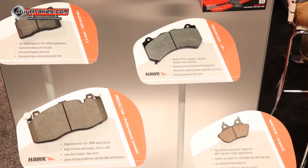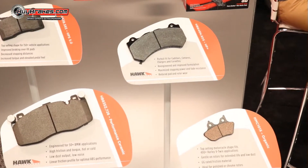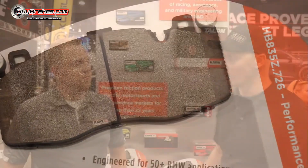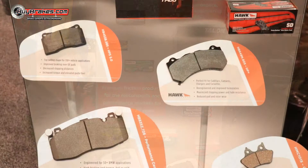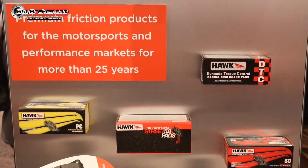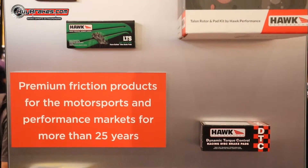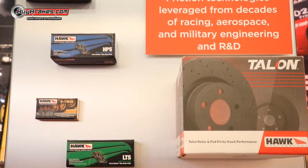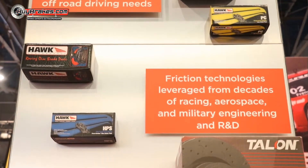Carl, you've got us here standing in front of these Hawk Performance pads. From my understanding, you offer pads from basic everyday driving all the way up to professional racing. For your everyday driver, we offer your performance ceramic. For your more aggressive street driver, we have our 5.0 pads. And once you get to our high-end racing series, you do have our DTC racing pads. And then for your towing guys, we offer a towing pad, our super duty pad.